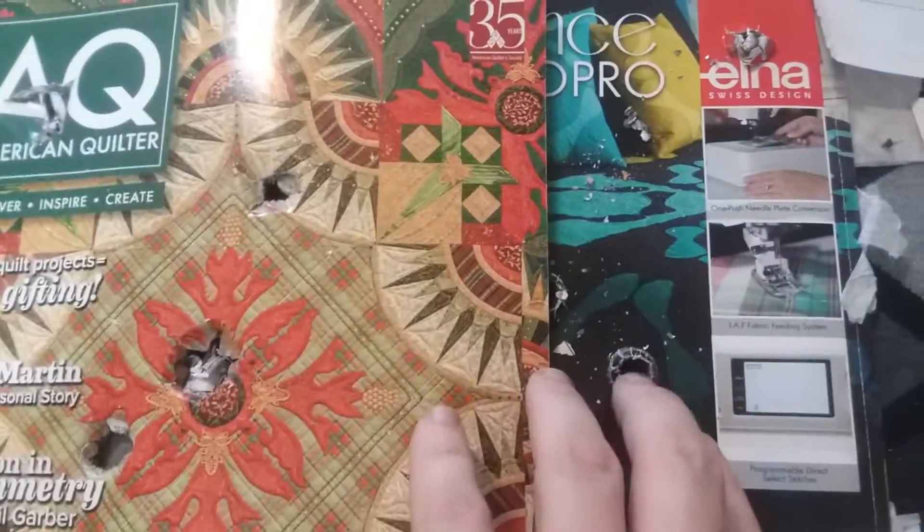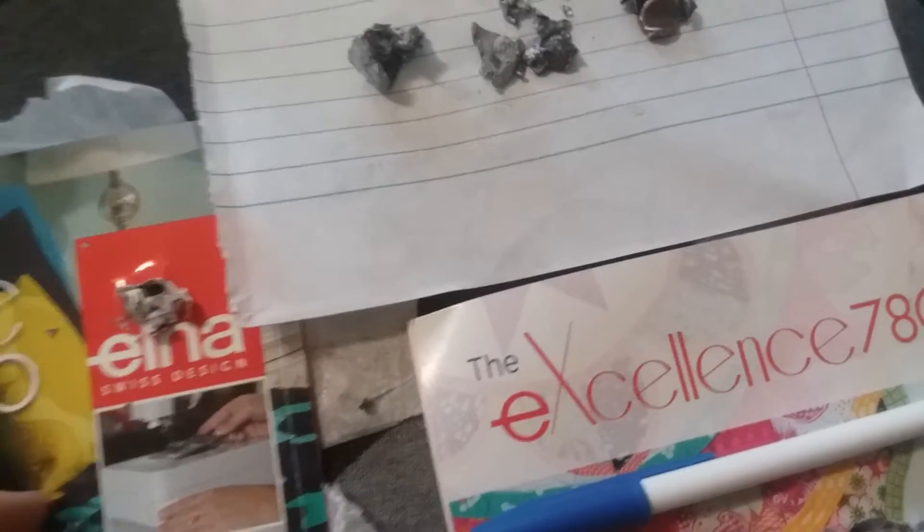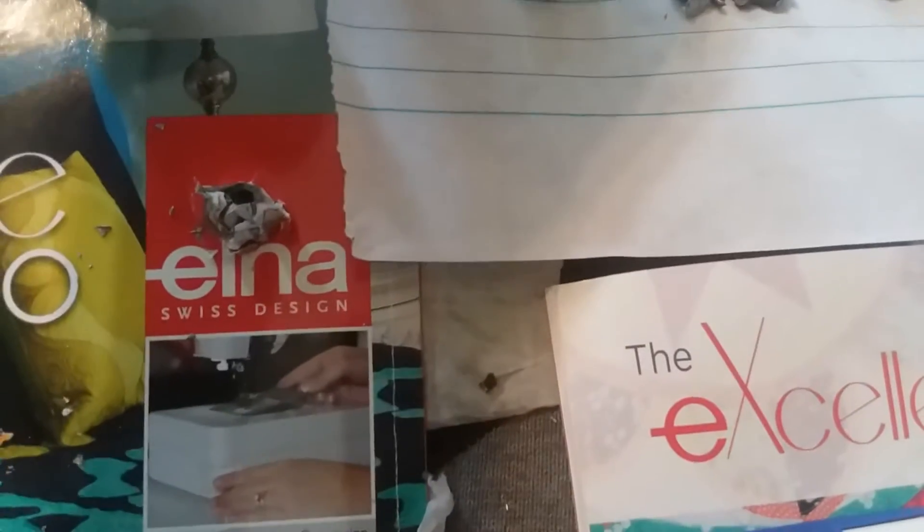After digging these out, we have here the .22. In the very first magazine, the .22 split in half. I put the pieces over here on a paper where you can see them — there's half of it right there.